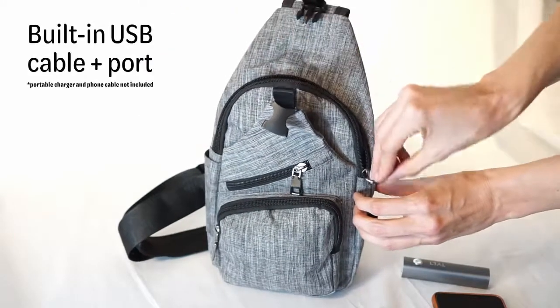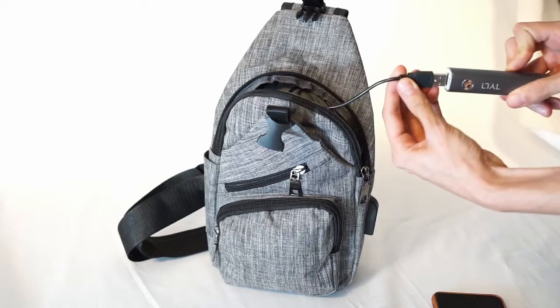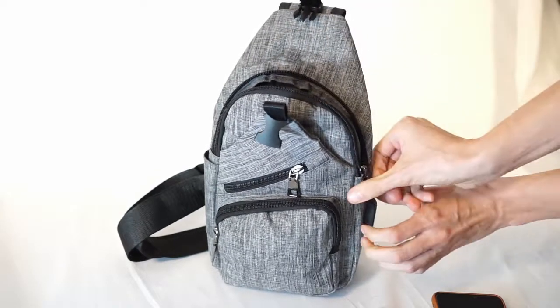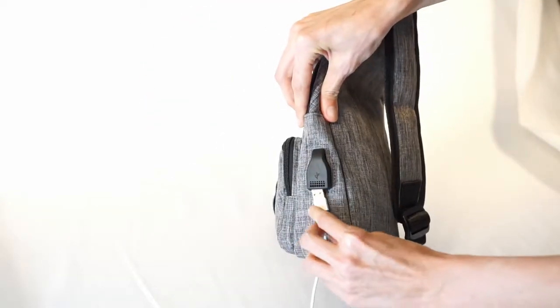The NewPouch Anti-Theft Daypack has a USB port located on the outside of the pack so that you can charge your phone without leaving your bag open. Just connect your portable power bank to the cable inside of the pack and place it inside of the bag. Now you can plug your phone into the external port and charge up.